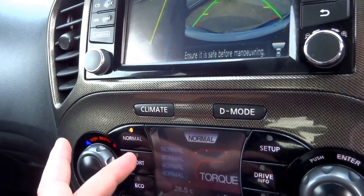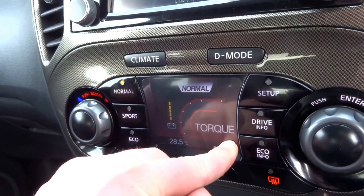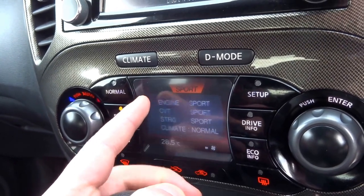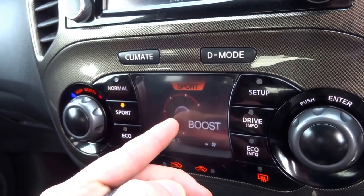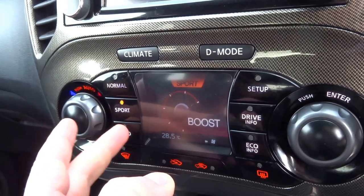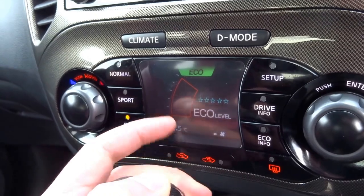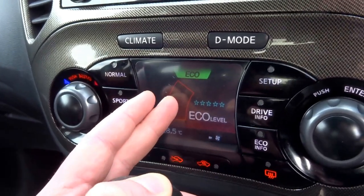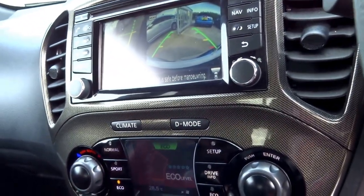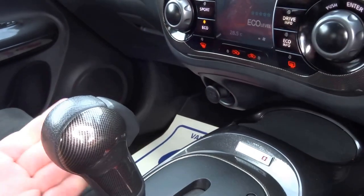There are three driving modes. Normal sets the engine, gearbox, and everything to standard, and you've got a torque output display. Sport stiffens everything up, weights the steering, and I think it changes the engine map to produce a bit more power — you also get a boost gauge showing the turbo. Eco puts the climate system into eco mode and gives you a readout of how well you're driving in terms of saving fuel and money.